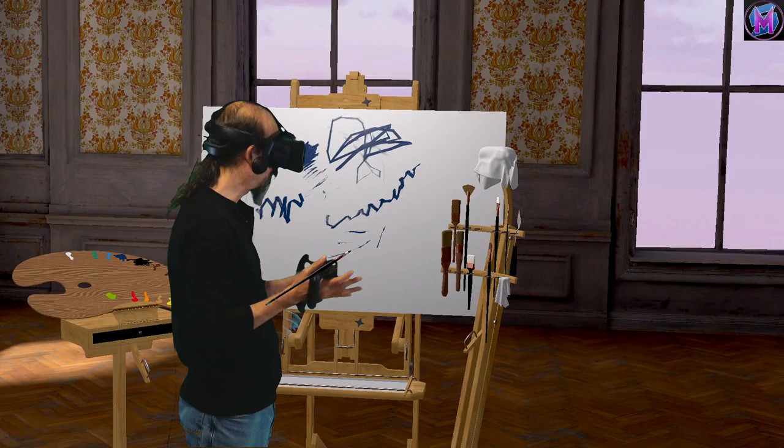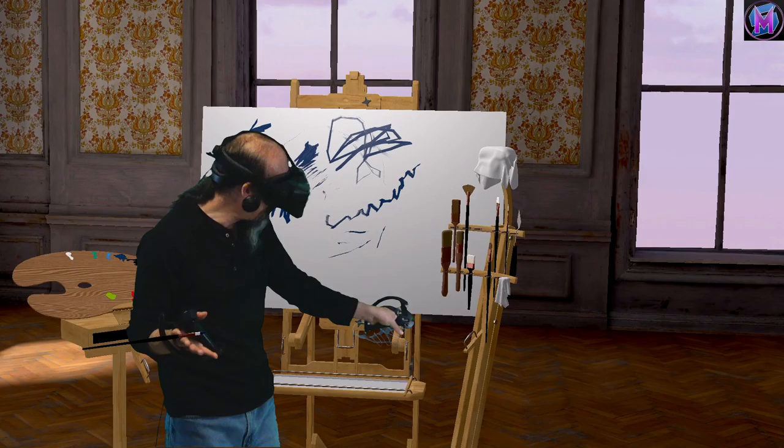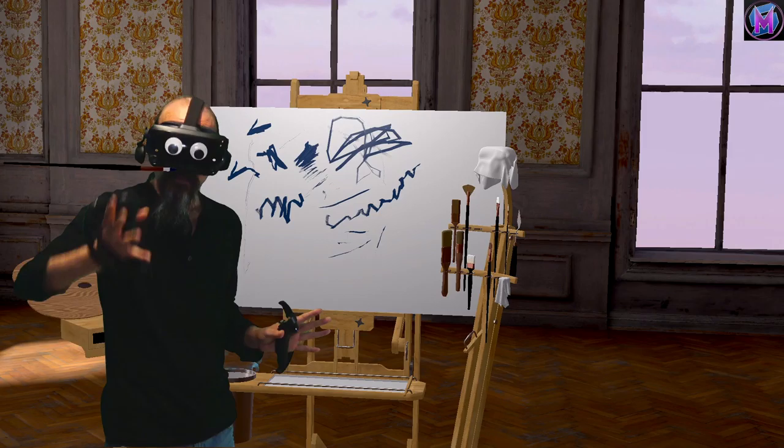If your hand is wobbly, your brush will be wobbly. However, we do have a button — button D — which adds what's called the hand stabilizer. It will actually add a message at the bottom of your easel when you've got the hand stabilizer going. Now if I do a stroke, it's much smoother and much more even.